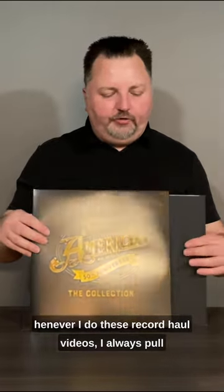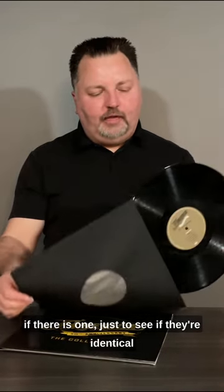Whenever I do these record haul videos I always pull out the second piece of vinyl, or third or fourth if there is one, just to see if they're identical. Often we found that they're not.